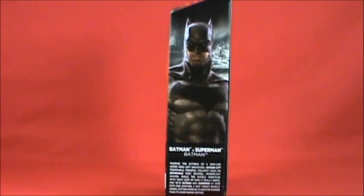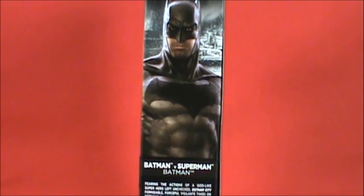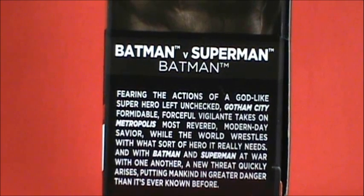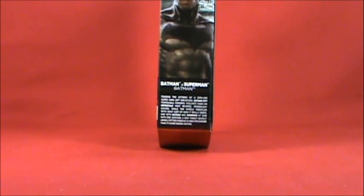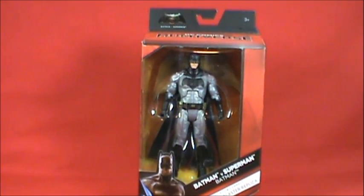The side of the box features great artwork you'll probably see everywhere. The write-up is the same across all figures: 'Fearing the actions of a god-like superhero left unchecked, Gotham City's formidable vigilante takes on Metropolis's most revered modern-day savior, while the world wrestles with what sort of hero it really needs, and with Batman and Superman at war, a new threat quickly arises putting mankind in greater danger than ever known.'